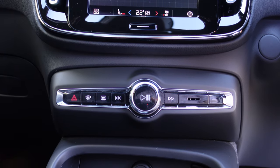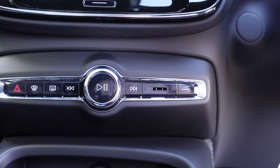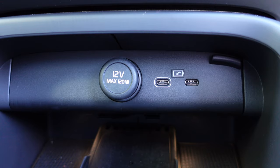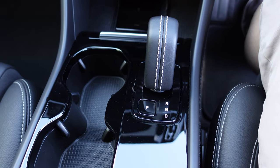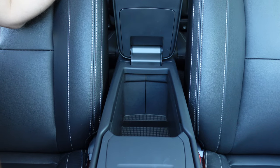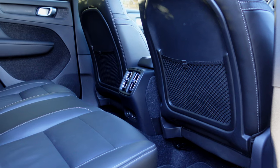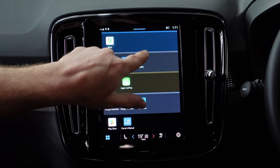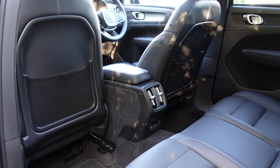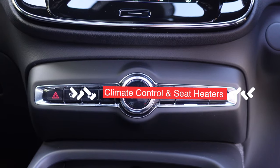Beneath the screen, you've got some hard buttons for audio controls — play, pause, volume, and hazards. There's an inductive charging bay for your smartphone, NFC, and two more USB sockets, making four total inside the cabin. Then your drive selector, park brake, two good-sized water bottle holders, and a funky dual cubby spot. The interior is absolutely lovely — all touch spots are very nice, it's well thought out, and the Android Automotive OS is as close to Tesla in terms of features and user interface.